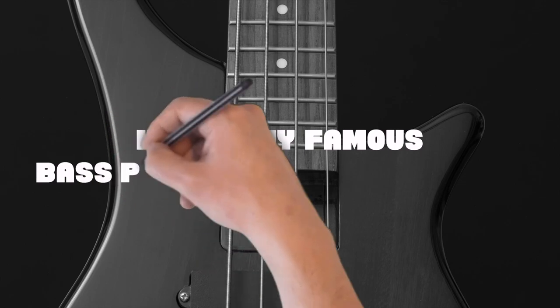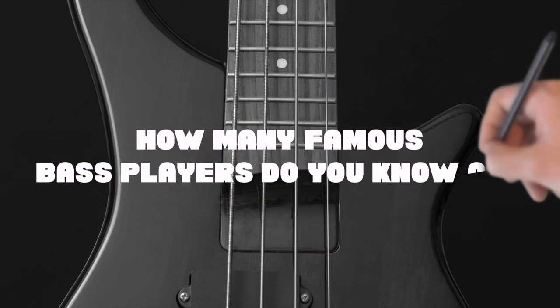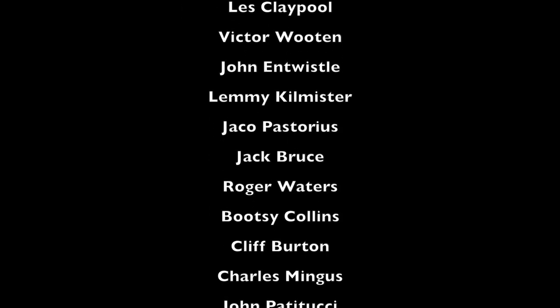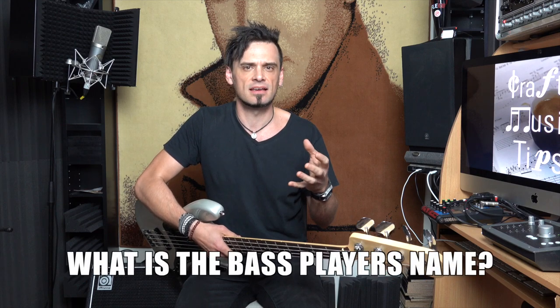How many famous bass players do you know? I can name a few right now. It wouldn't necessarily have to be famous bass players specifically — it could just be your favourite band. What is the bass player's name in that band? So if you don't know many famous bass player names, then you're still in the beginner stage. Get learning.